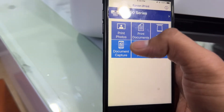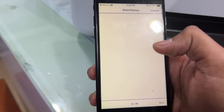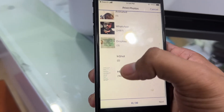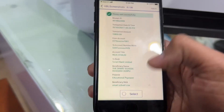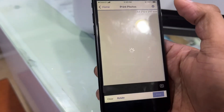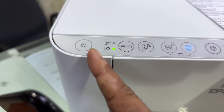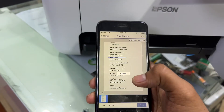The app found the L3250. Select it and keep using Epson iPrint — the printer is now added. Go to Print Photos, select photos from your mobile, choose a screenshot or any photo, press Next, and then press Print. The start light will begin flashing, meaning it's receiving the print order from the mobile.